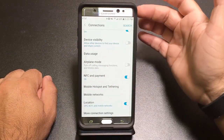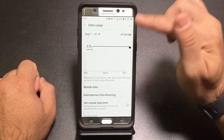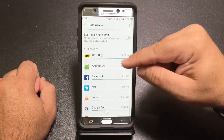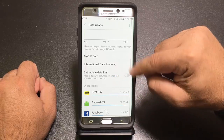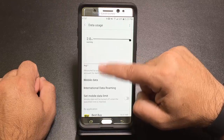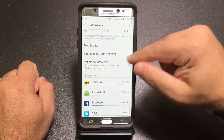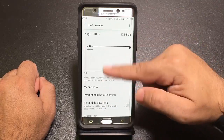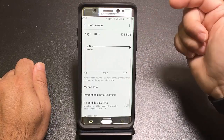For those without unlimited data, understand the Data Usage area. You can see which applications are eating up your data and set limits. I have mine set to warn at 2GB. You can set a hard data limit that will not allow you to go over it and will notify you. Make sure you set the right billing cycle period for your plan.